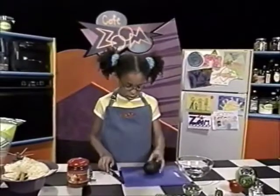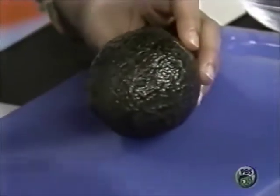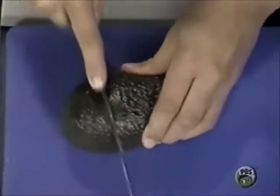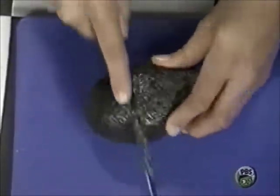So what you do first is you get out your avocado, and it should be a little soft to touch if it's ripe, but not too soft. Then you get out your knife. If you're not usually allowed to use a knife, then you'd probably want to ask an adult to help with it. And you cut the avocado in the center — there's a pit in the center of the avocado, so you want to rotate around the pit.